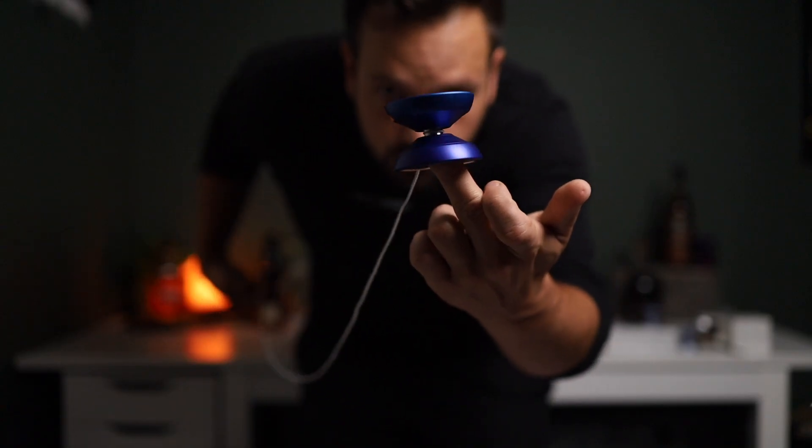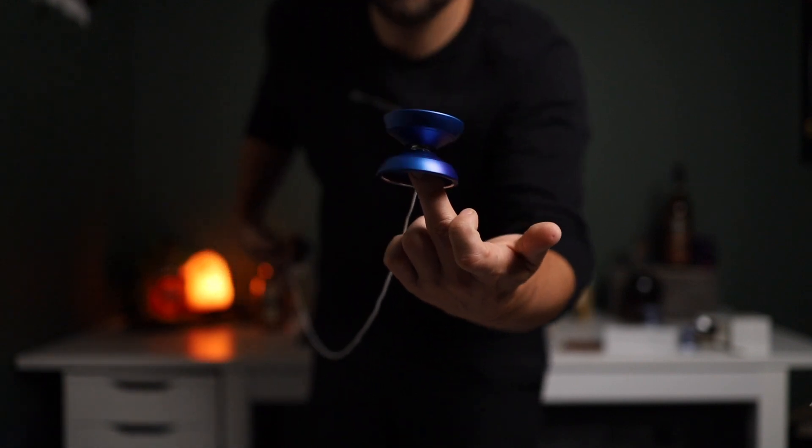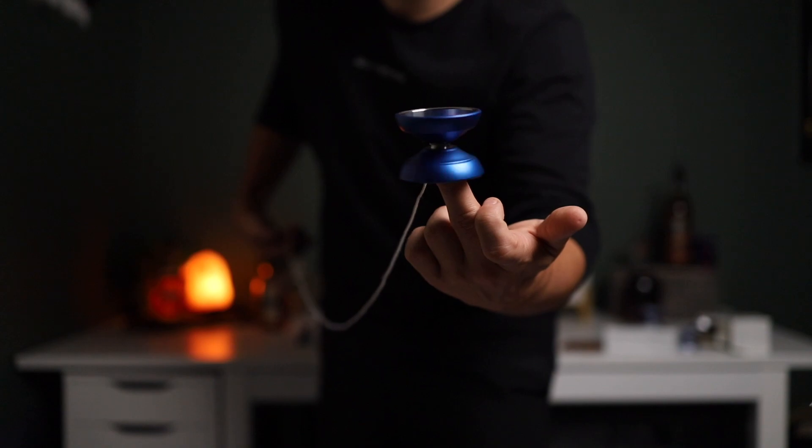It's kind of middle of the road. It's not overly floaty, definitely not overly solid with the size. The bigger diameter is a different feeling. A lot of the bi-metals that I play around 56, 55 — when you bump up to 58, it definitely has a different feel. You get a different feel when you toss it. There's a little bit slower unwrapping; it takes more time for that yo-yo to get up to speed, to get the RPMs rolling.